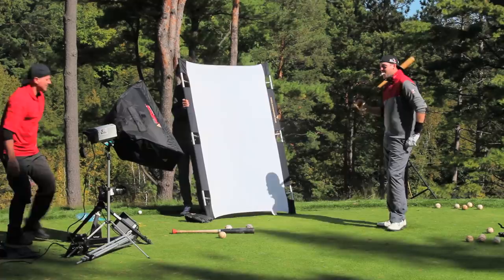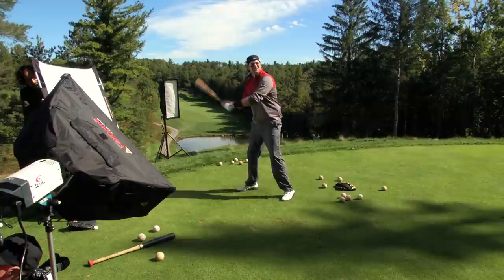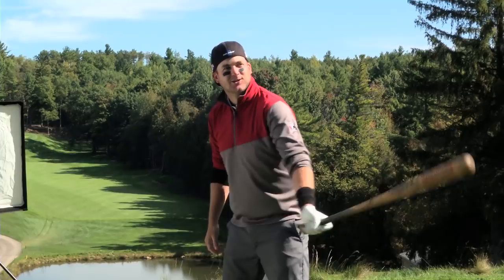You want me throwing some? Throw a knuckleball. You like that? Yeah, yeah. All right, let's see what you got. Foul. Ready? Yep. See ya. Got that.